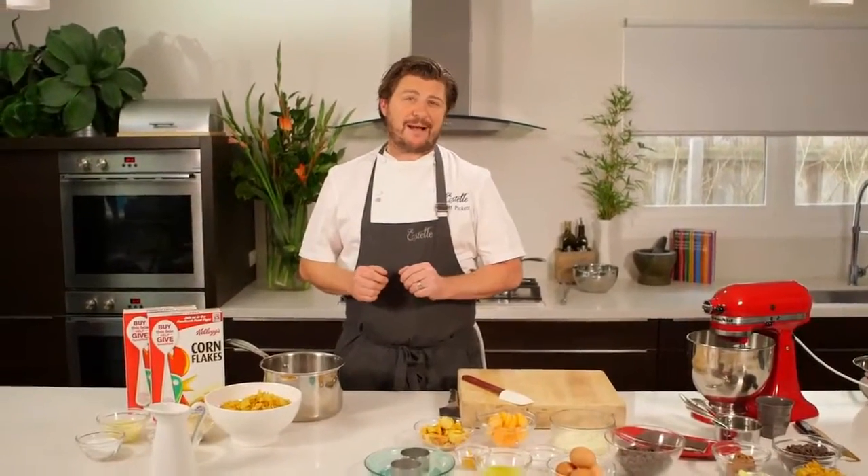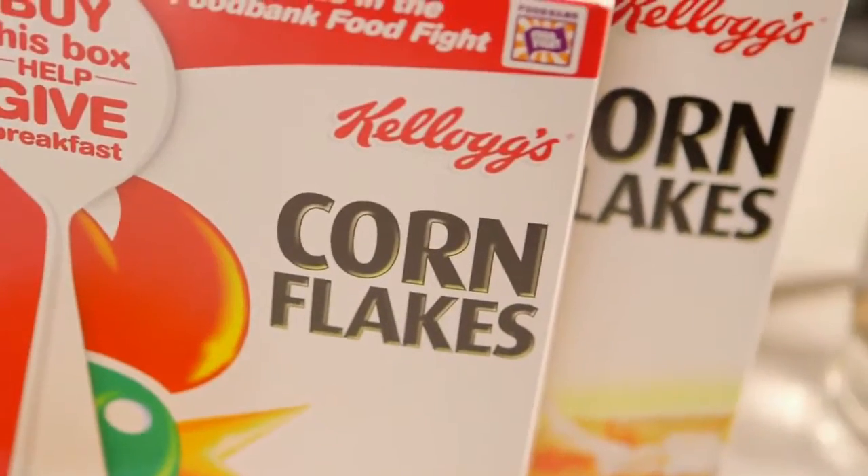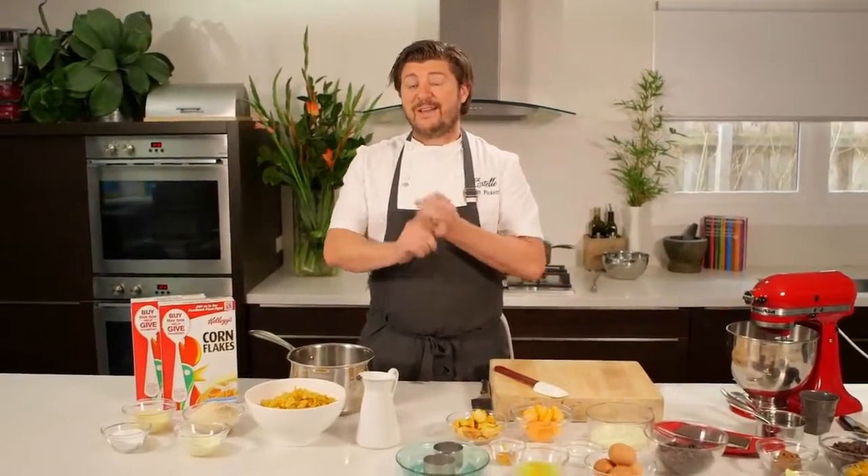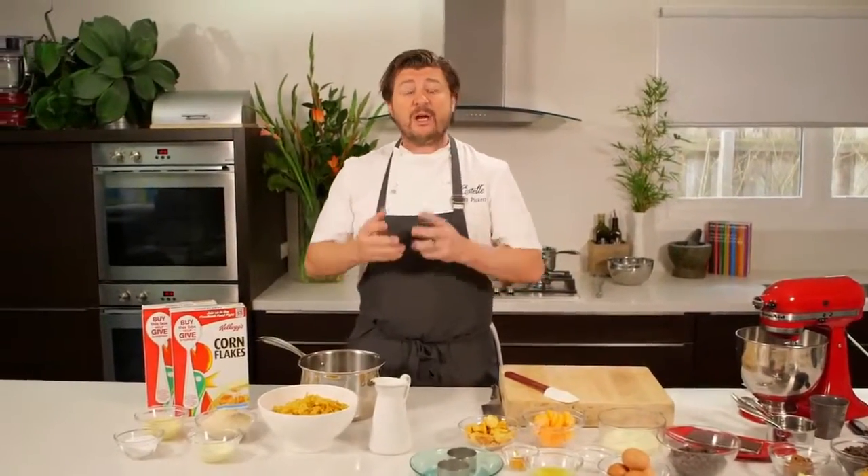Today we're cooking one of my signature dishes for the Food Fight campaign: chocolate mousse with Kellogg's Corn Flakes. There are three key components — the chocolate mousse, the cornflake and chocolate biscuit crumb, and a cereal ice cream made from cornflakes. That's the first thing we're going to get on the go, because you really want to infuse the milk and cream with that cereal flavour.